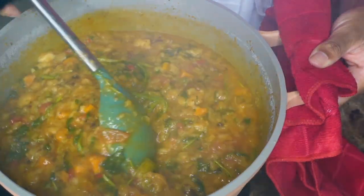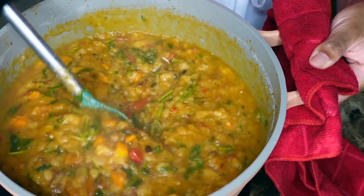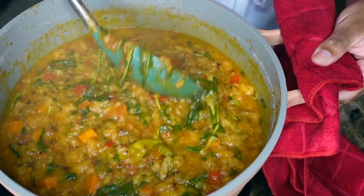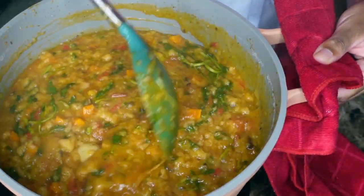Are you hungover? Did you go out last night and you were having so much fun and you mixed all your drinks together and now you're like dying? So don't die. I'm going to show you a soup that you could make to get rid of your hangover and feel like a total new person.